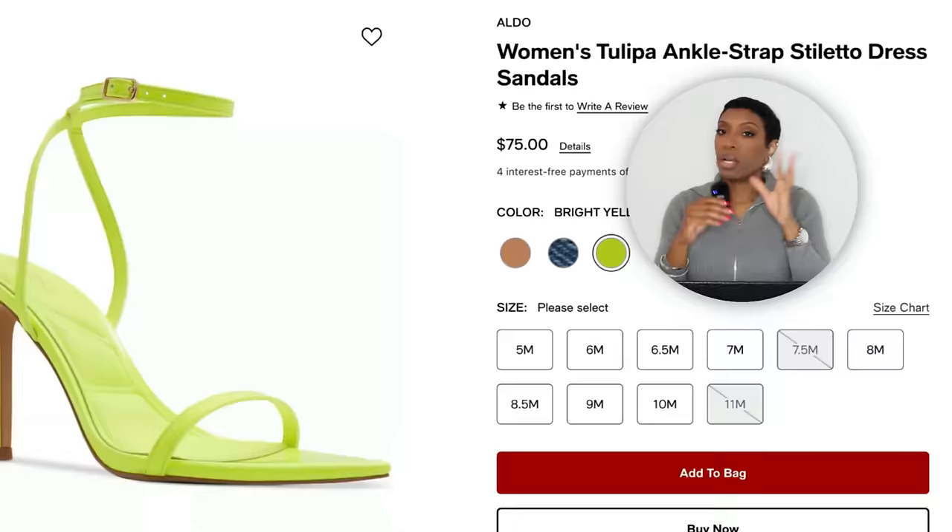If you don't want a closed pump, there's an alternate: at Macy's, the Aldo Women's Tulipa Ankle Strap Stiletto Dress Sandals in the same neon green color for $75, sizes 5 to 11 — a heeled sandal that's pretty and dainty. We have the white t-shirt, all the pants options, the bag options, and the shoe options for this t-shirt look.